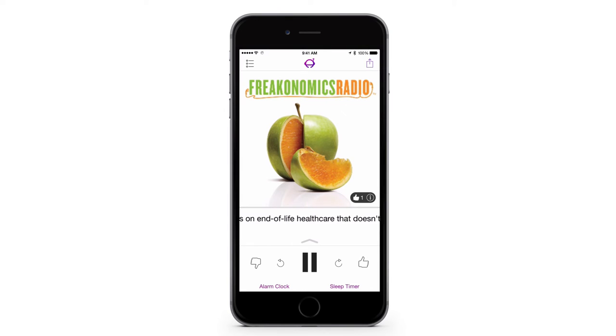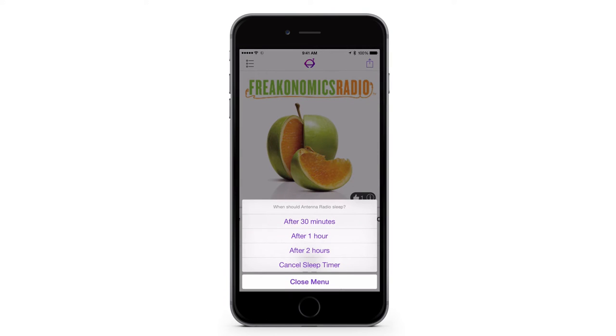First, to set the sleep timer, tap the button on the lower right. Tap either 30 minutes, one hour, or two hours for Antenna to automatically turn off.